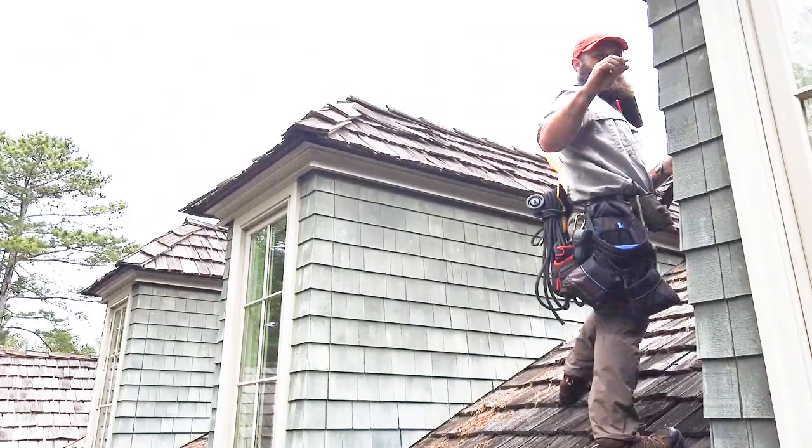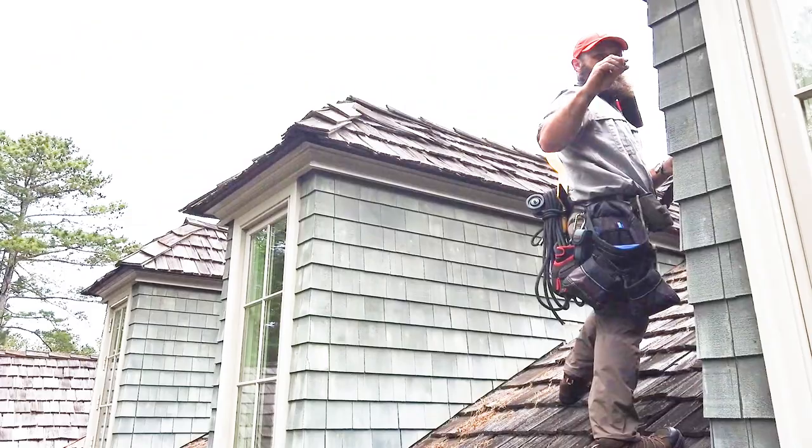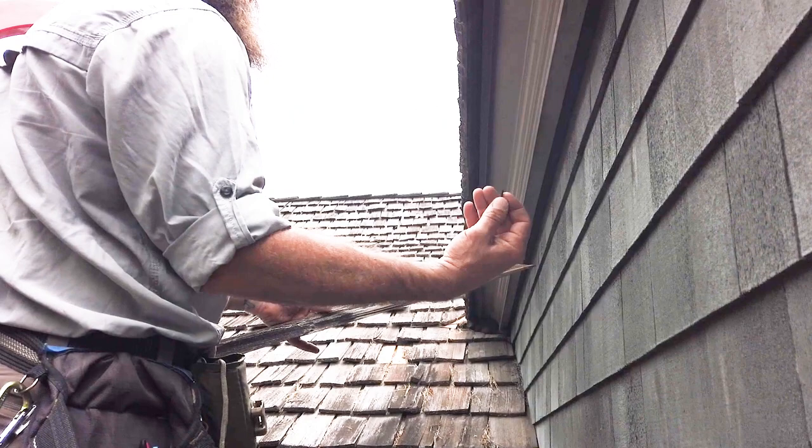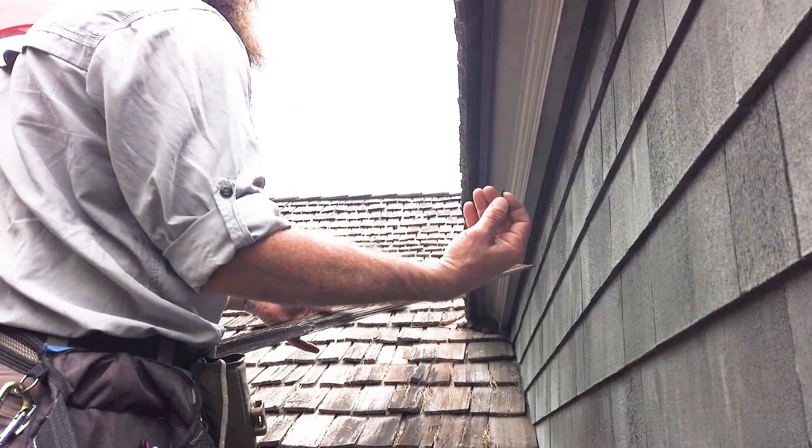The galvanized nails are rusting out — look what's left. So these shingles are slipping out of place. The nail's still here but the wood is completely rotted. All the galvanized nails are rusting out, and now we have slide-out shingles. So what you're telling me is we're on a very dangerous roof.